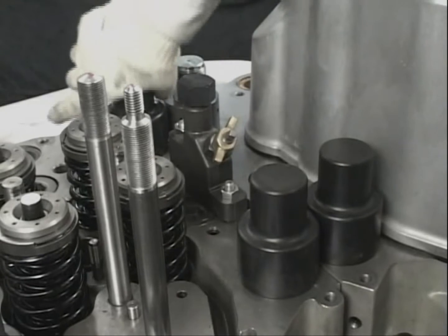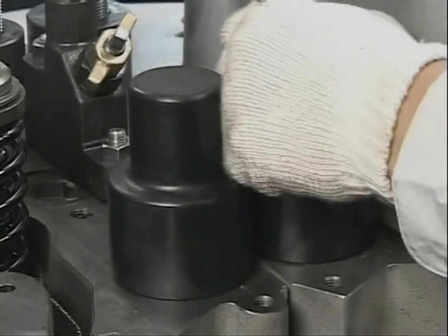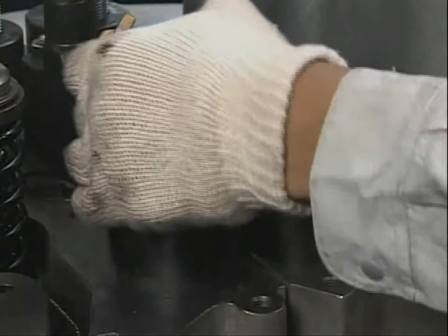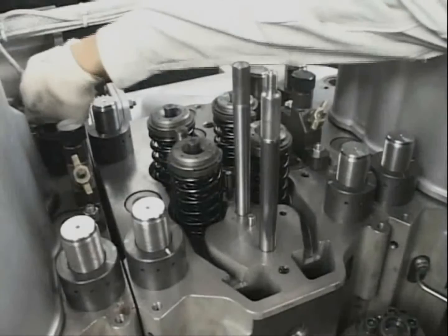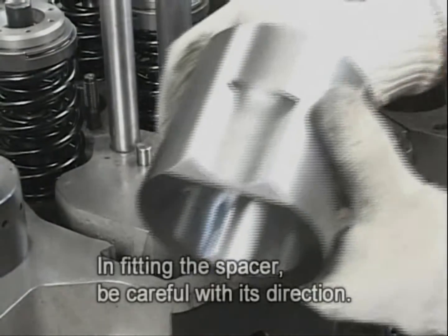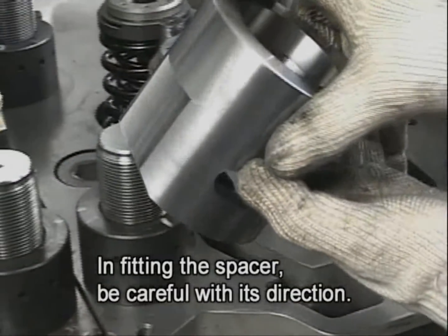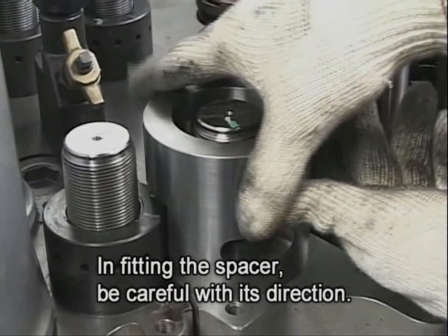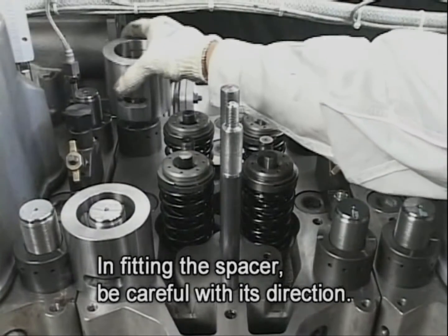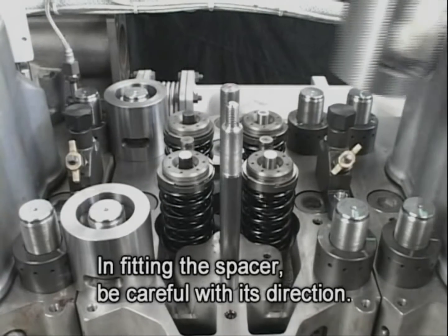First, however, before attaching the tool, remove the protective rubber caps that protect the cylinder head attaching bolts. The work for attaching the hydraulic tool starts from fitting the spacer to the tightening nut of the cylinder head bolt. In doing so, align the notch of the spacer to the contiguous head side. Fit the spacer to all four tightening nuts of the cylinder head.